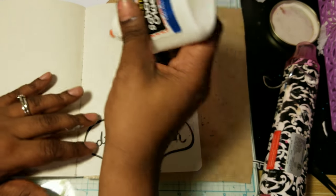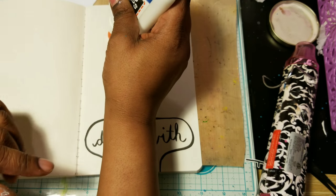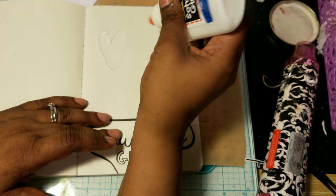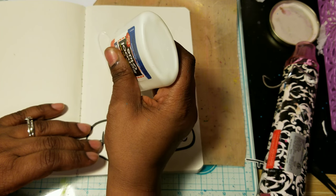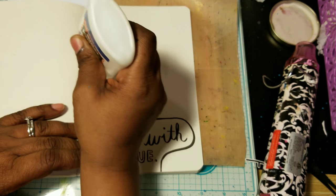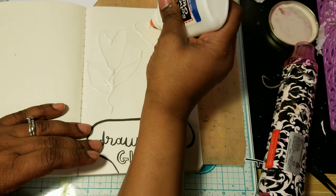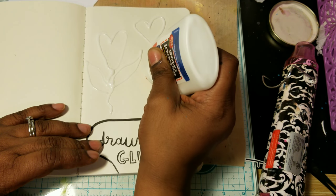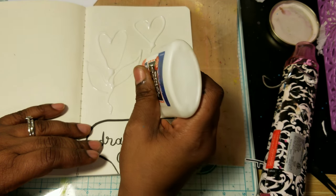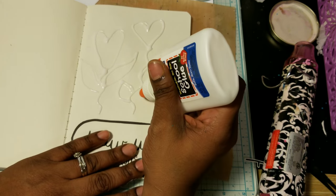So I think what I want to do is draw — it could be wonky — so I'm going to draw some hearts. Actually, I think I'm going to draw some heart flowers. Then over here I'm going to put the word 'love.'